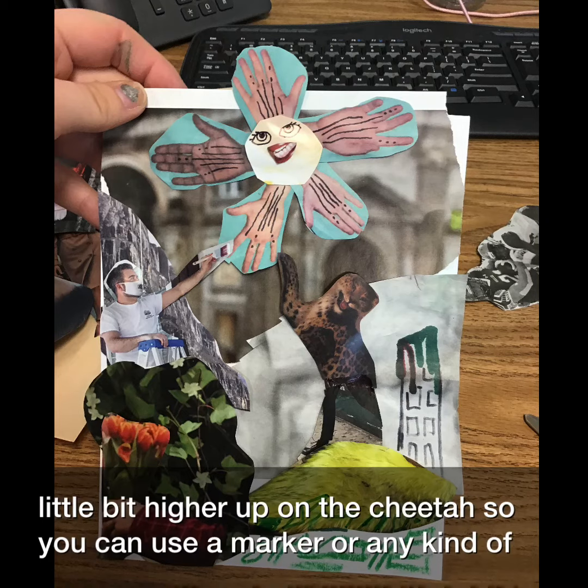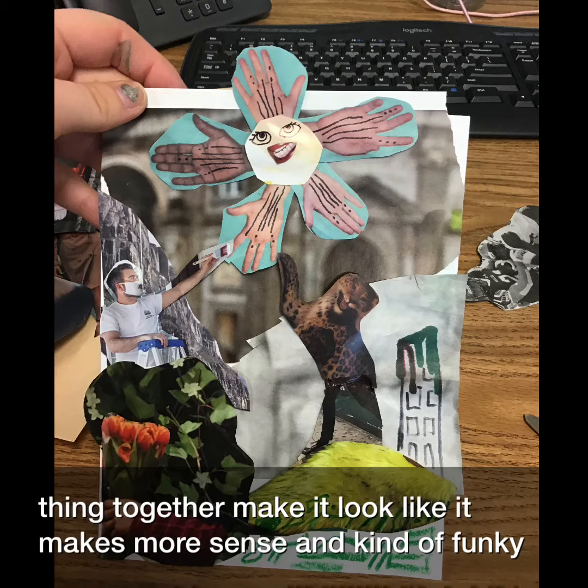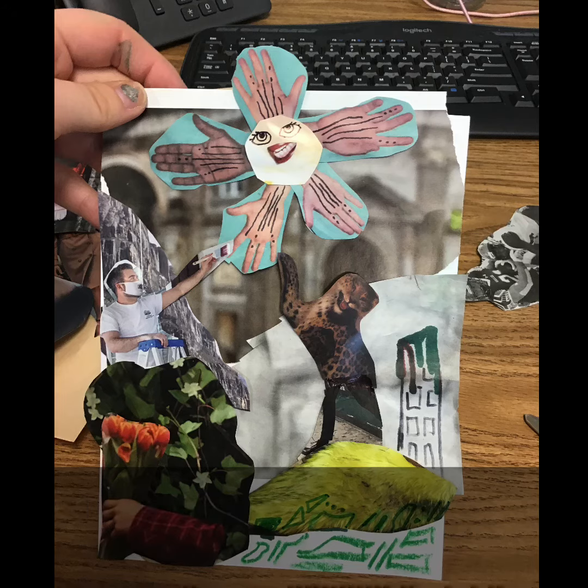You can use a marker or any kind of marking tool you have to add marks to your paper to kind of push your thing together, make it look like it makes more sense and kind of funky and weird.